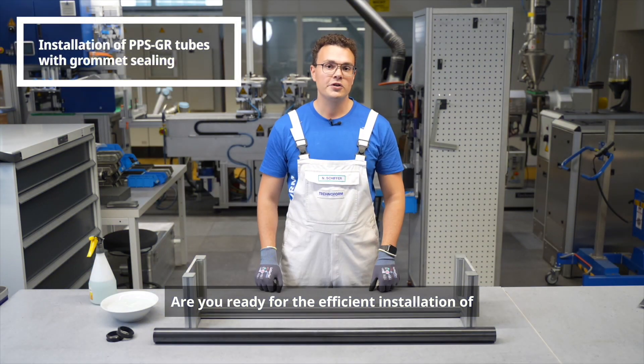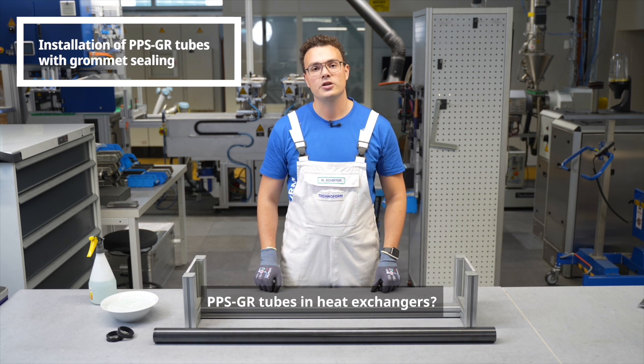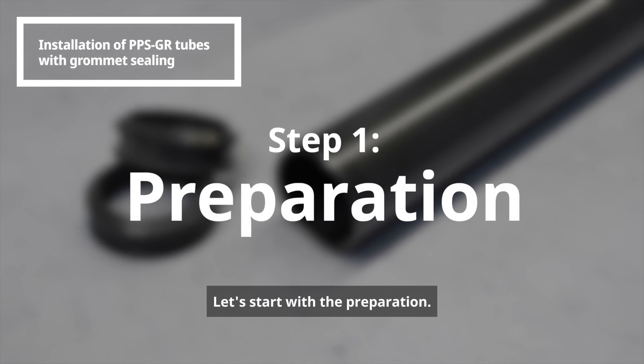Are you ready for the efficient installation of PPSGR tubes in heat exchangers? With TechnoForm it's simple and reliable. Let's start with the preparation.